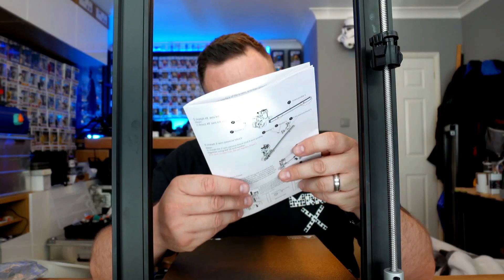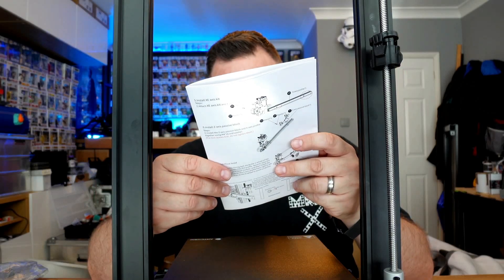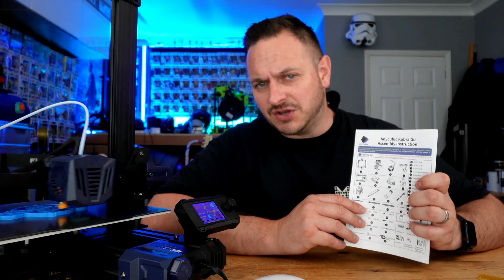Install the T-shaped screw rod. It has been a little while since I've had to build a printer from the ground upwards. Anycubic have provided a really good instruction manual which they've put some real time into to make sure that everything is easy to understand.